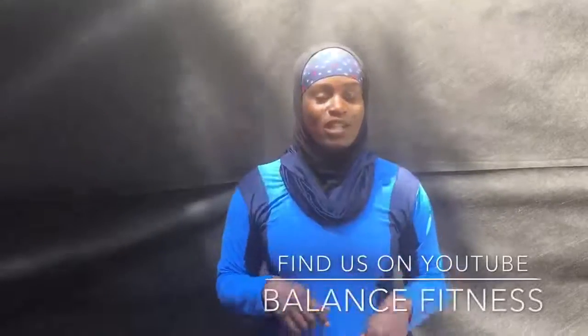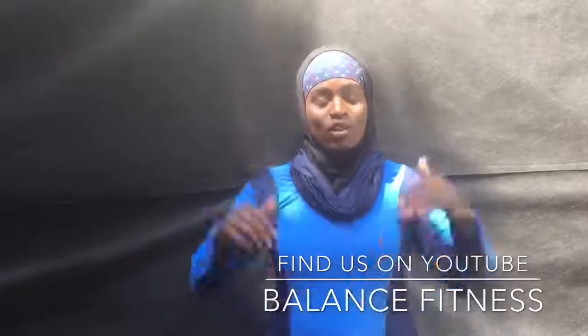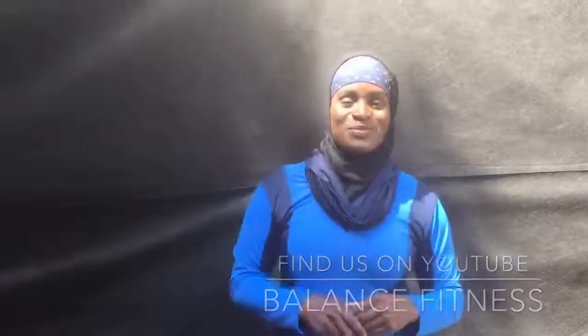So until next time where I review their hijab — you can see that in the next video. You can find their links: if you're watching this on Facebook, it's going to be in the description box; if you're watching it on YouTube, it will be in the description below. So now I'm out of here.